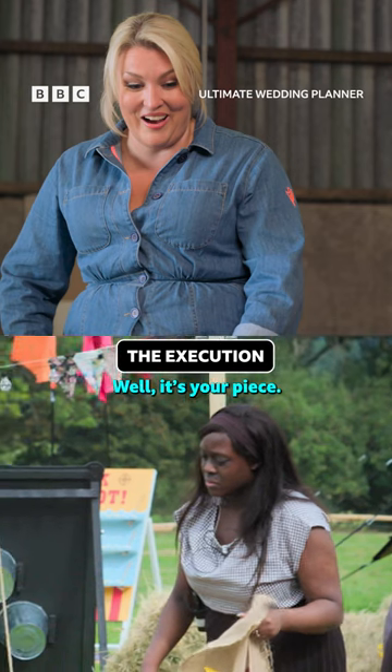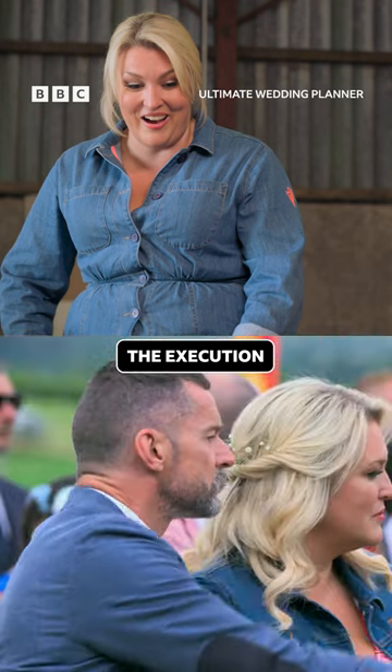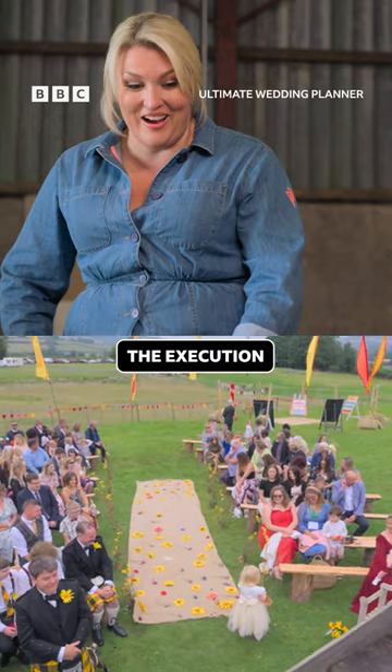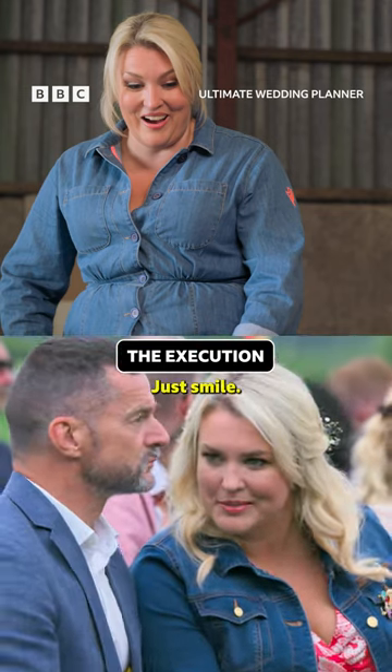Are they all pulling off? It's your piece. Do you want to scrap it? It's a disaster. Just smile.